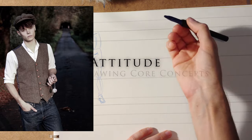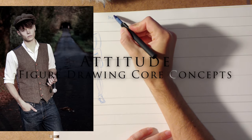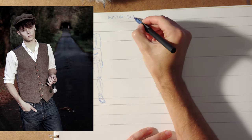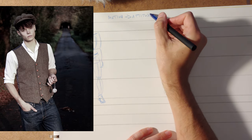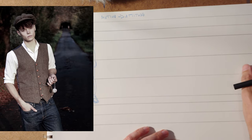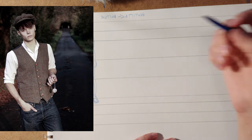The other major core concept is motion. Good motion leads to attitude. This is probably the most important concept if you're going to be in animation or illustration, or really having anything to do with narrative arts.